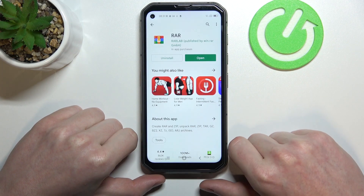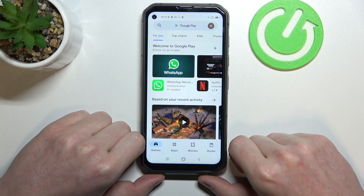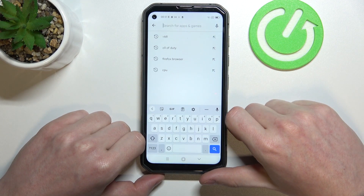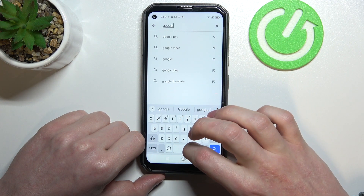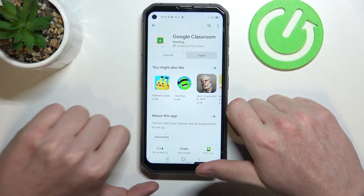Hello, in this video I'm going to show you how to install and join Google Classroom on your Blackview BL6000 Pro 5G. In order to do that we'll need to open our Google Play Store and from here begin to search for an app. Write Google Classroom and hit the Install button.